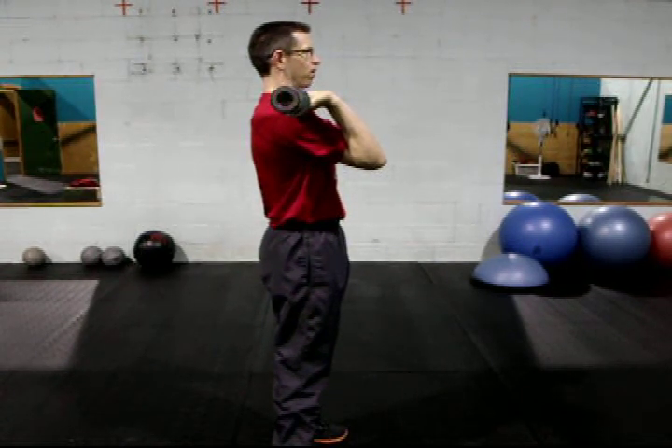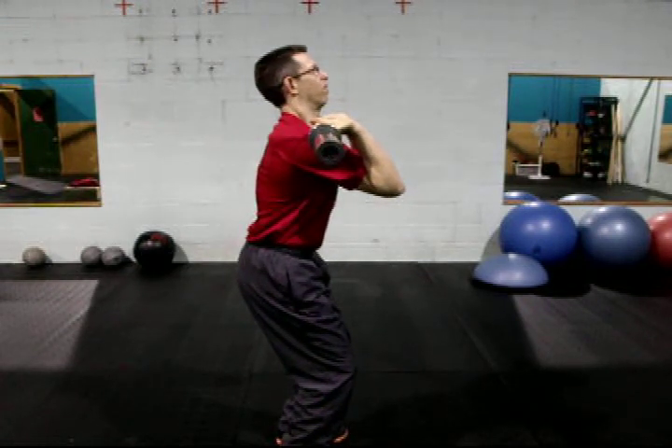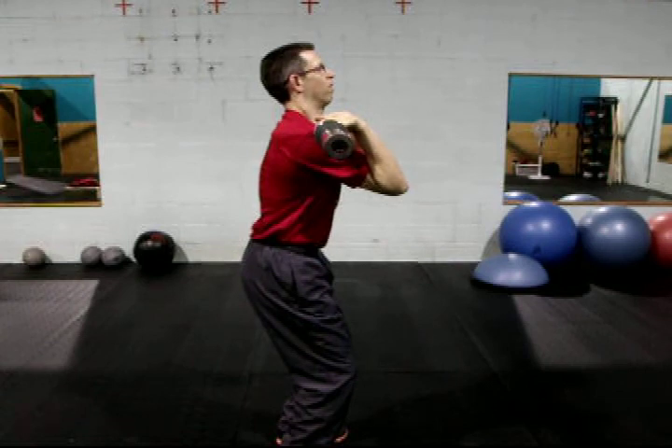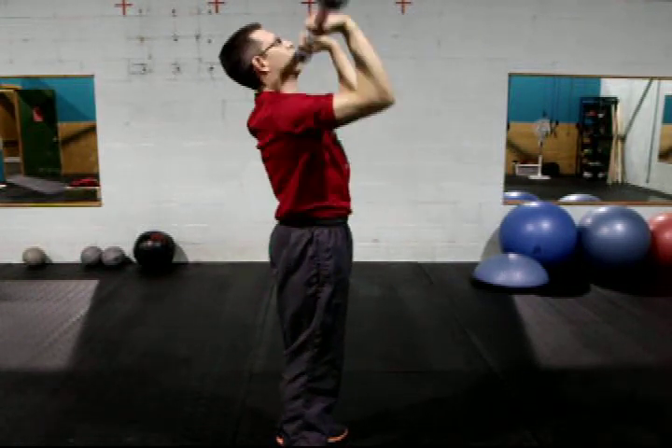In the execution, the hips drop, the knees push slightly forward, the butt goes back and the chest stays upright. You drive through the hips, rapidly extending at the top, extending arms locking out at the top.